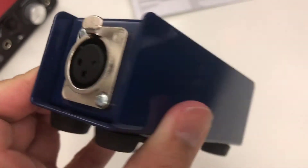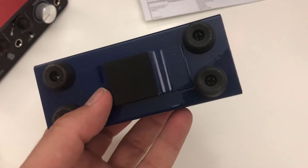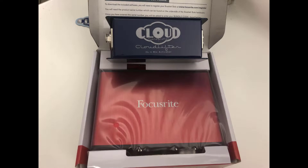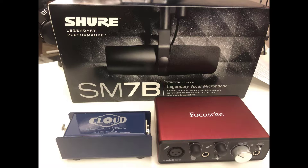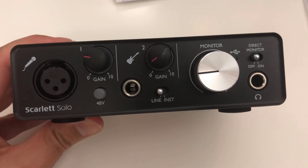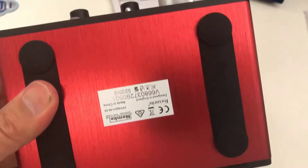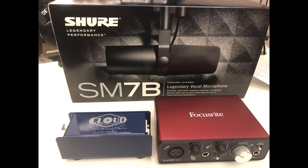Without this Cloudlifter it would be a poor purchase. With it, along with this preamp — the Scarlett Solo by Focusrite, which the video I was watching recommended — I'm pretty satisfied with both of these products. Obviously the Cloudlifter is a must; you've got to have it. The preamp you could get whatever you choose; I just happen to use this one.